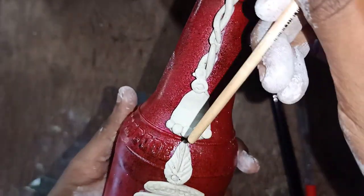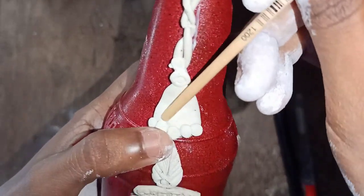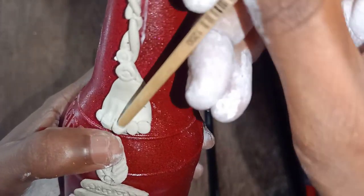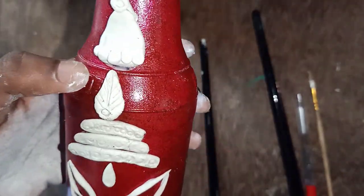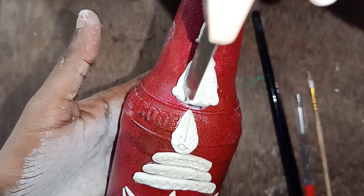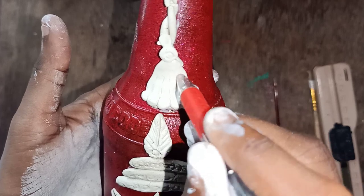There are a few beads that are made in the water. This is the first step. We will proceed with the beads and put the beads in the shape. The beads will be removed from the beads.